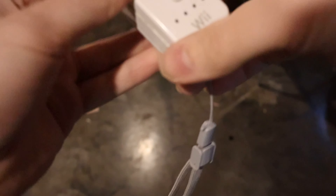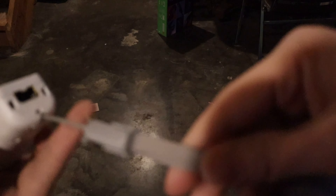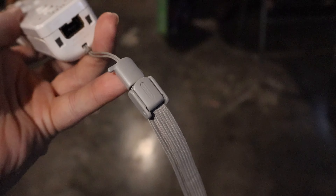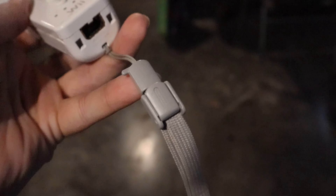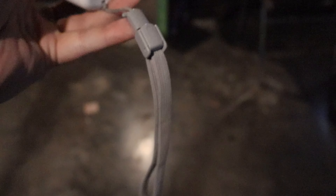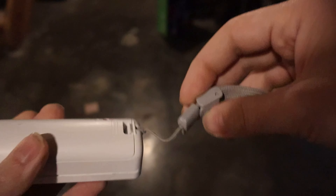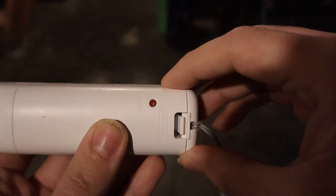A couple of reasons why you might want to do this: the first would be maybe you have a strap that is damaged or broken, possibly from third parties. The other reason would be like you have this newer style here, which hits the sync button a little bit more conveniently.